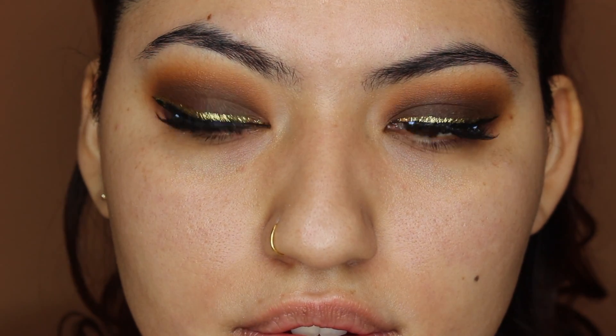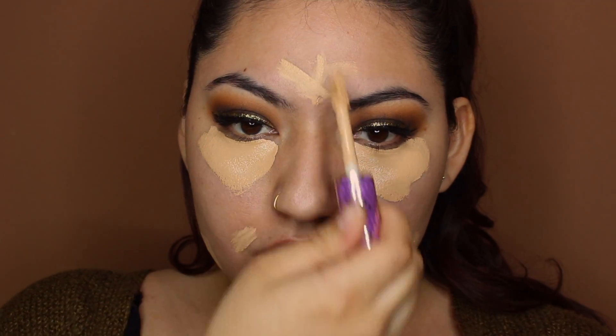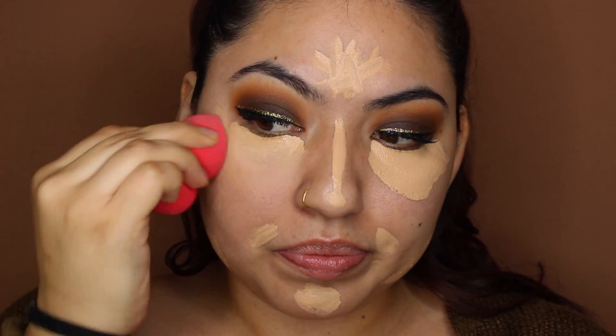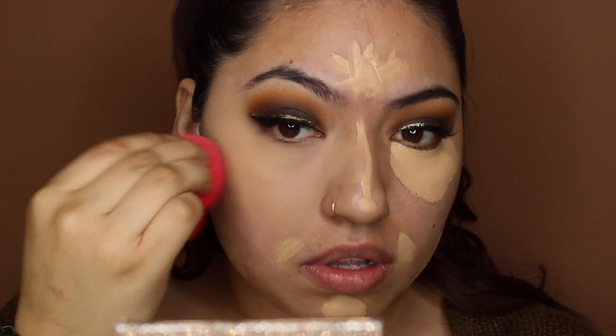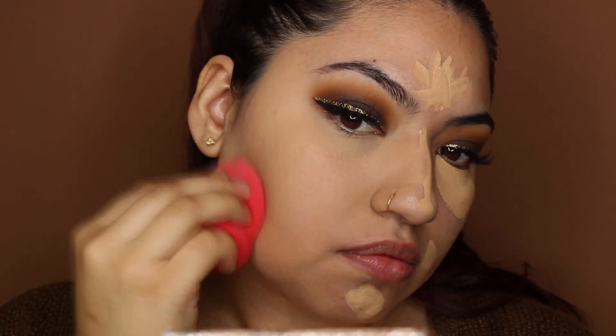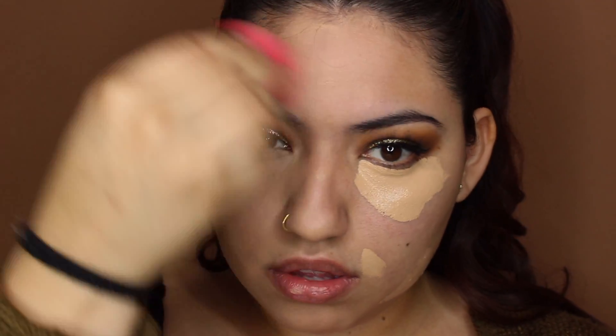And bam — what a big difference some lashes make. It literally just ties the whole look together. Now we're going to go ahead and move on to the face. I'm going to be taking the Tarte Shape Tape and applying this where I want to highlight and also wherever I want to conceal some blemishes, then blending that out with a damp beauty sponge from Morphe. Prior to applying the concealer, I did also moisturize my face and primed with the Smashbox Pore Minimizing Primer. For this look I'm not going to be using foundation — I'm pretty much just going to use the concealer to spot conceal, so I'm really taking my time to blend it out.